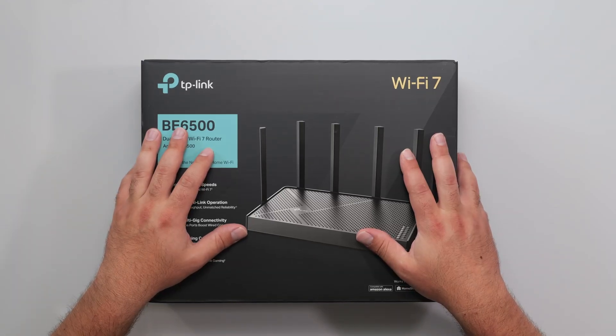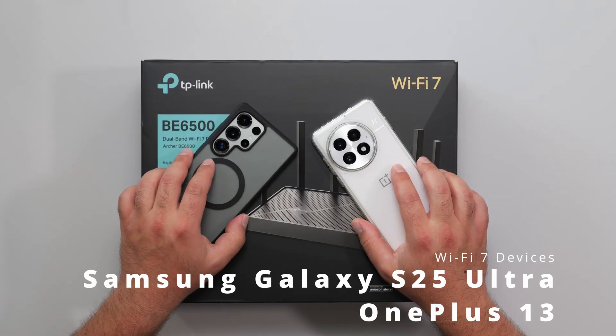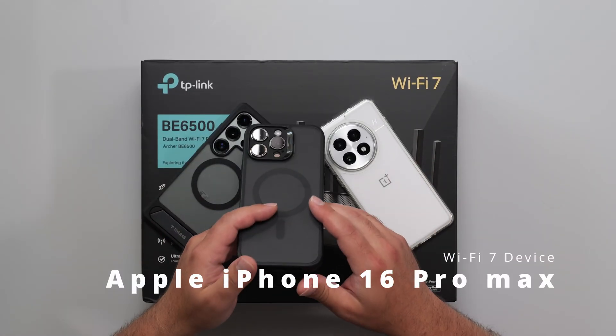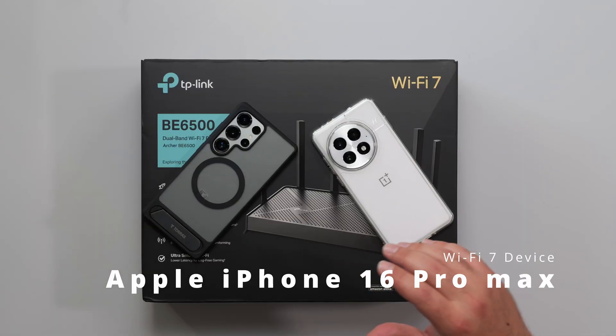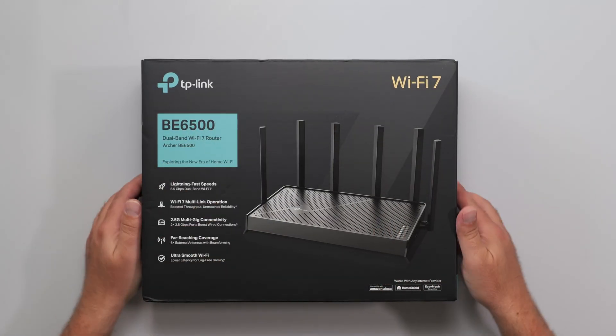I'm going to unbox and review this new Wi-Fi 7 router by TP-Link — the Archer BE6500. I will be doing my full-on speed test and range test using my Wi-Fi 7 devices. I happen to have the iPhone 16 Pro Max, which is also a Wi-Fi 7 device, but it can't go as fast as my other two, so I prefer to test with the faster Wi-Fi 7 devices.